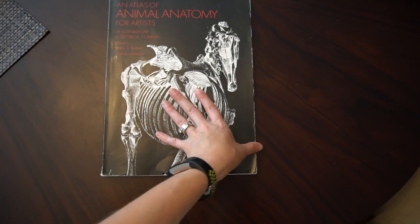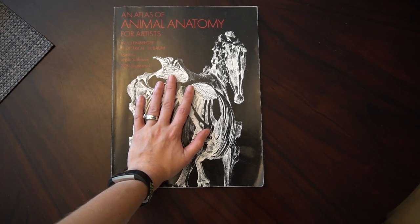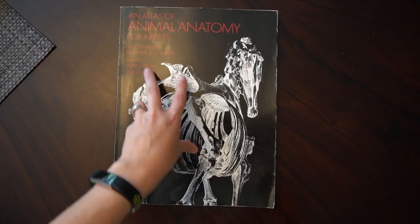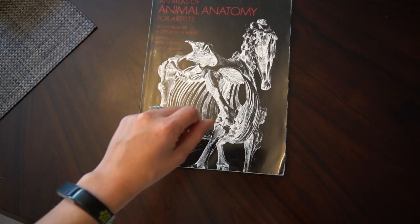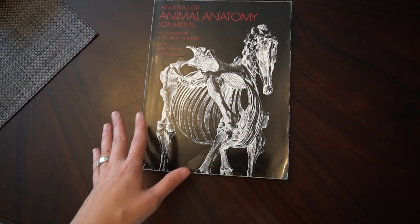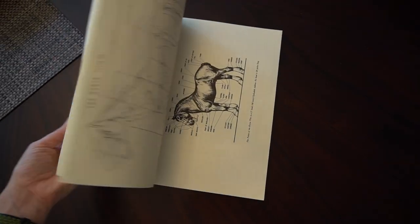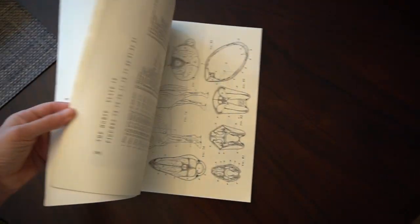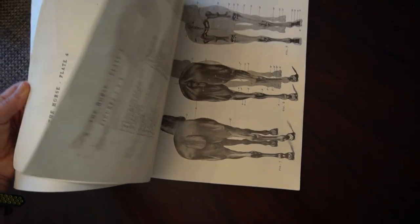So here is the first book I'd like to recommend. It is pretty much the sculpting Bible — I bet almost every artist who does horse work has this book and uses it frequently. It is the Atlas of Animal Anatomy by Ellenberger. I'll put all links in the description for what I can find. Some are out of print but if you can find them I recommend it. It has dog and cow in here too, but also a lot of horse — everything from muscles to bones, all around what you need for sculpting.